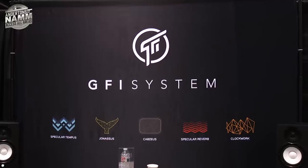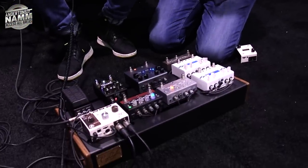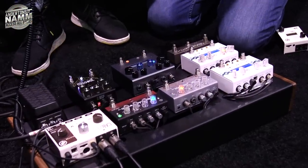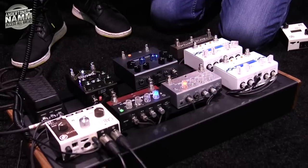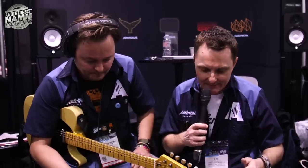We're on the GFI stand — a lovely little company that we started working with a couple of years ago. They make some great reverb and delays, really high-end digital pedals. Last year they did an analog drive as well and we've sold loads of it. It's really a great value alternative to some of the better-known players like Strymon in this market.